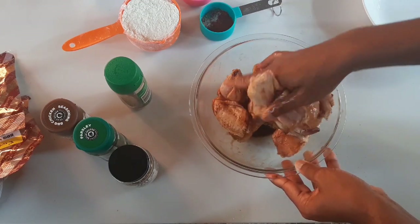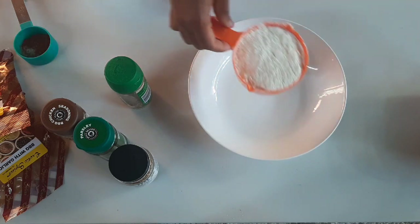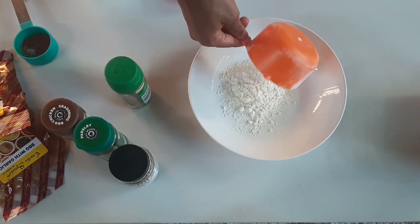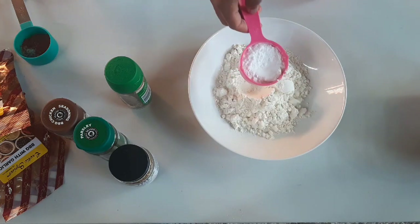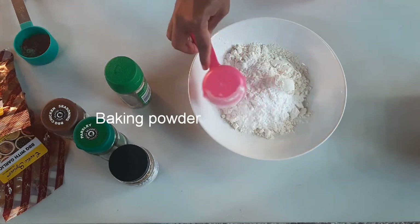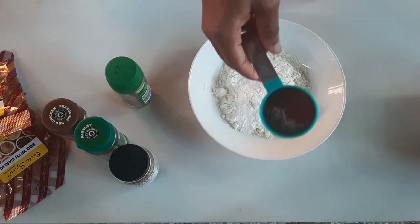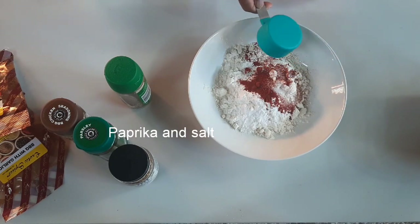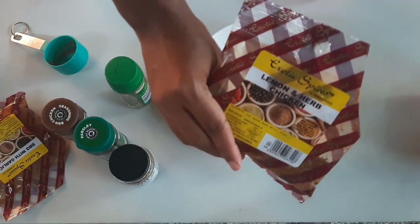The next step is to make a dry rub using flour. My cup is 250ml — you can decide to use more or less. I added three teaspoons of baking powder, and paprika with salt. Don't ask me why I combine the two.